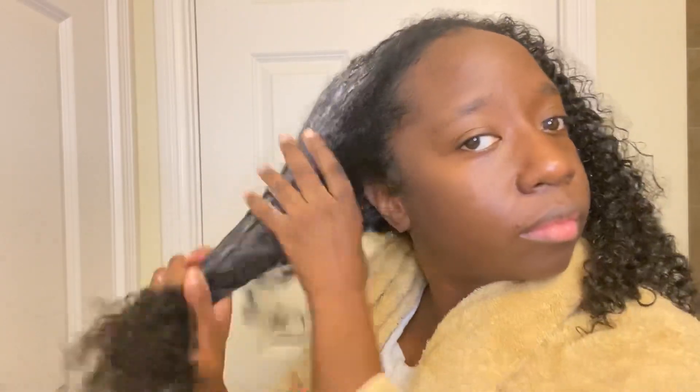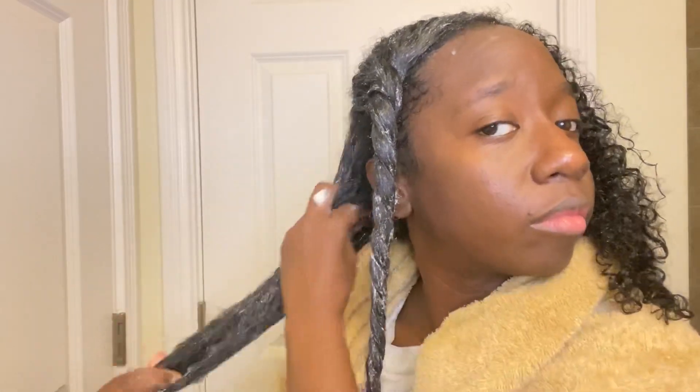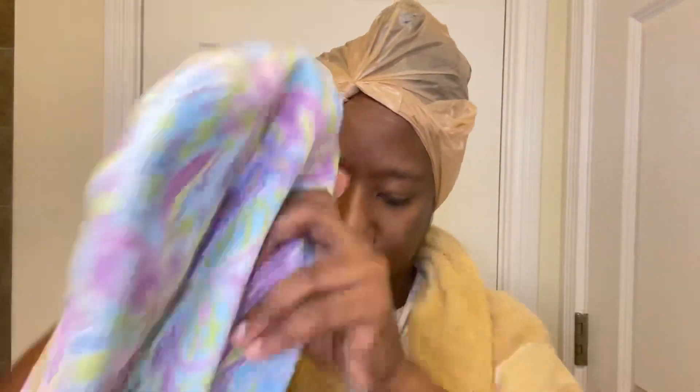I'm going to be doing a stretched style so I am going to lightly blow out my hair, and I want to give my strands a lot of protection. I'm going to deep condition with heat, and I specifically wanted this particular mask because it has a lot of healing properties with the ingredients. I went ahead and used a plastic cap and then my Turbi Twist to give me some additional heat, and I deep conditioned for 30 minutes and rinsed everything out.